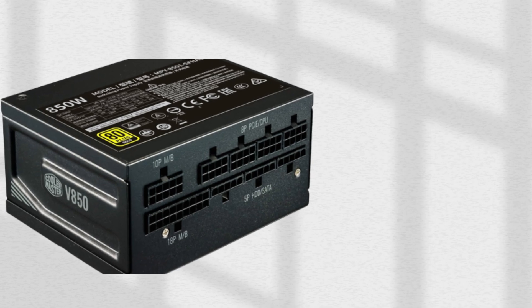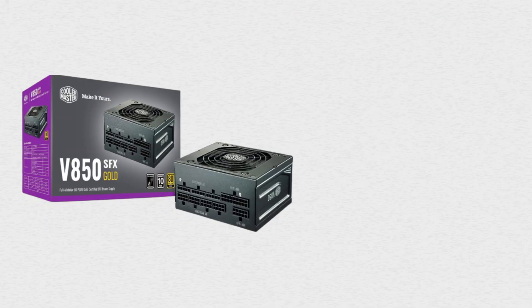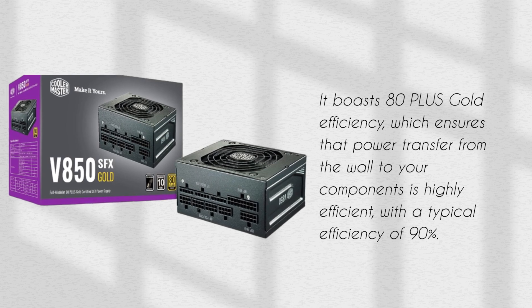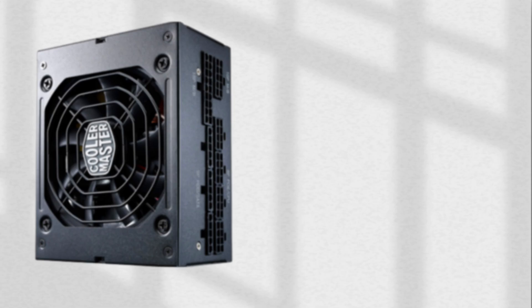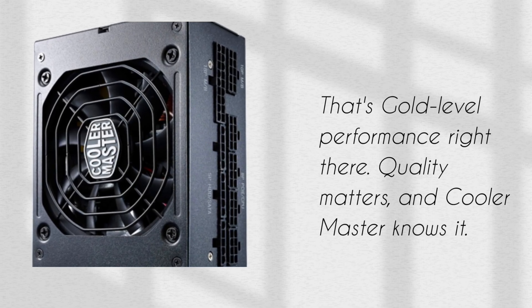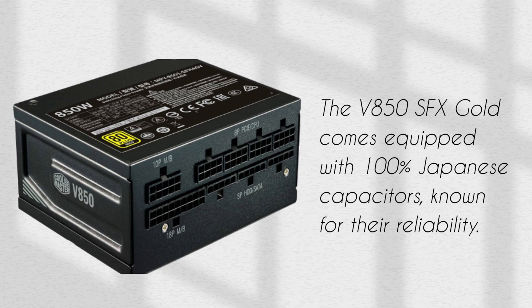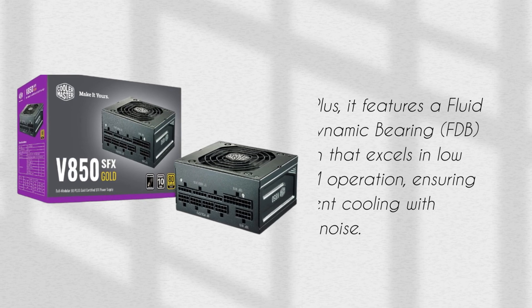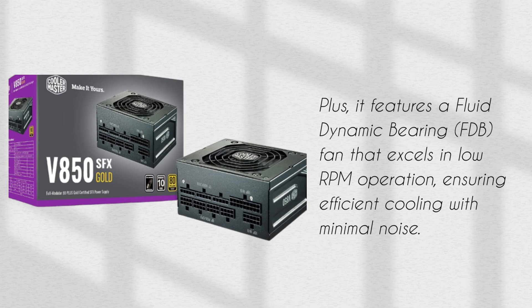Let's talk about some of the impressive features that make this PSU stand out. It boasts 80 Plus Gold efficiency, which ensures that power transfer from the wall to your components is highly efficient, with a typical efficiency of 90% — that's gold-level performance. The V850 SFX Gold comes equipped with 100% Japanese capacitors, known for their reliability. Plus, it features a fluid dynamic bearing fan that excels in low RPM operation, ensuring efficient cooling with minimal noise.